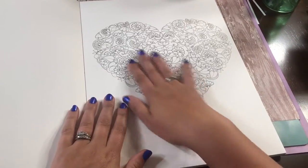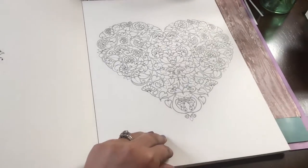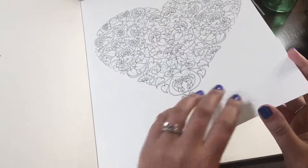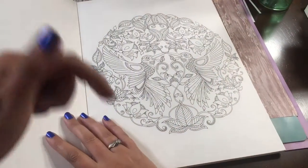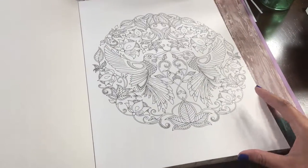If you'd like me to do a tutorial of me coloring bits and pieces of these pictures, I would be happy to do that for you. Just let me know in the comments below if that's something that interests you.